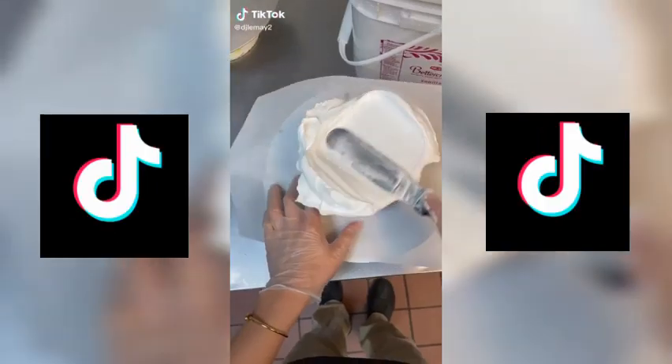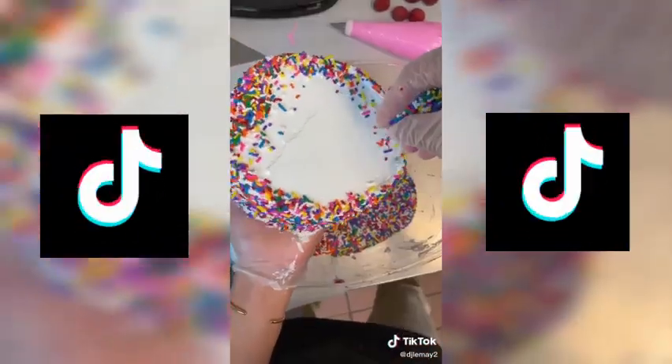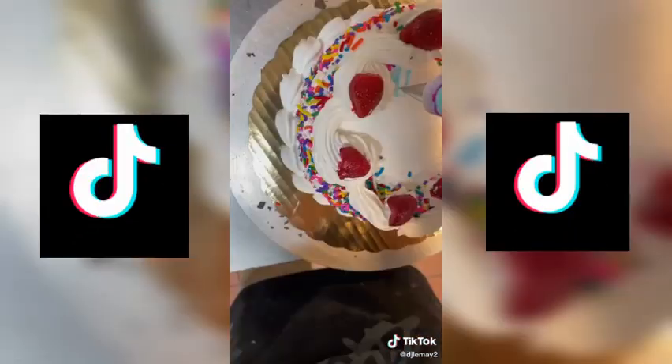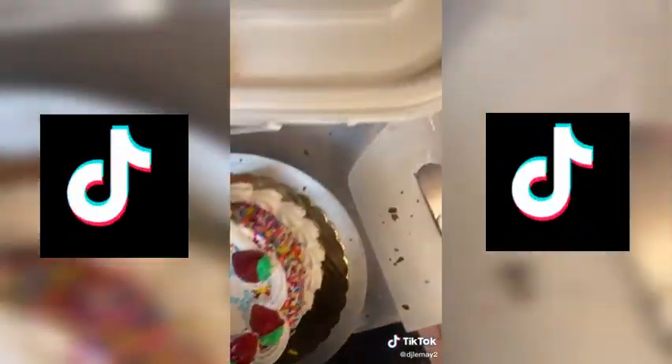I find it so sad that a few people ruined a good name. Karen's daughter follows me here on TikTok, and she wanted me to make a cake for her 10th anniversary. So happy anniversary, Karen — I hope you guys enjoy the cake and have a great day. I want to challenge you to stop using Karen as an insult. There are still good Karens out there.